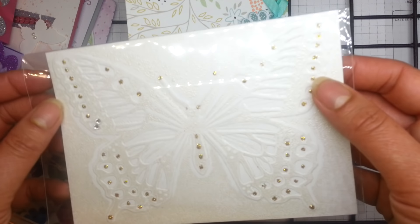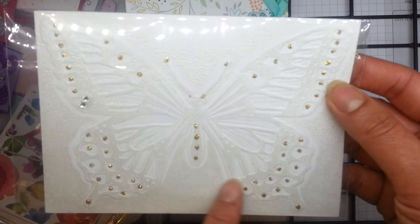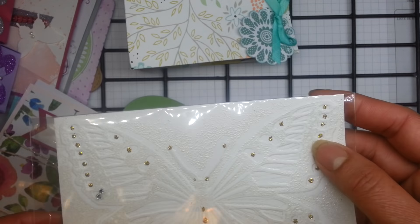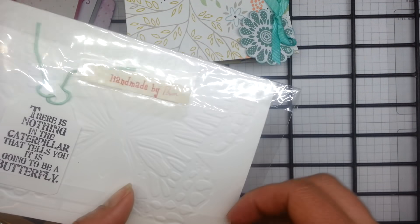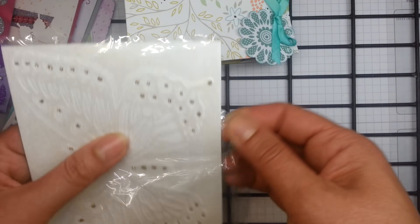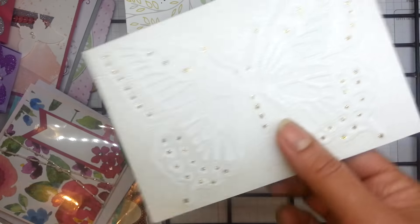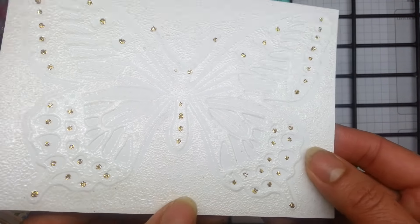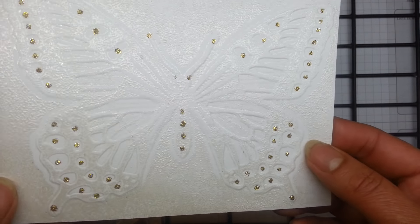Now this one looks like it's been embossed. It's very similar to the Swallowtail Butterfly that we have, but this has been embossed. I think she's possibly put embossing powder onto one side of the embossing folder. I'd be interested to know how she did that — it's very cool.